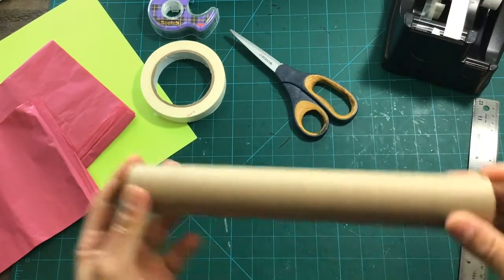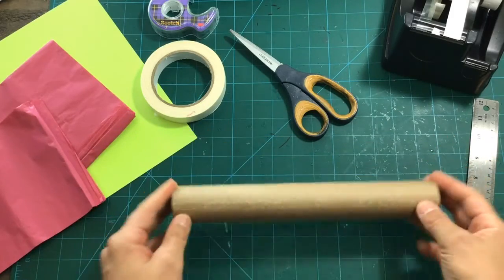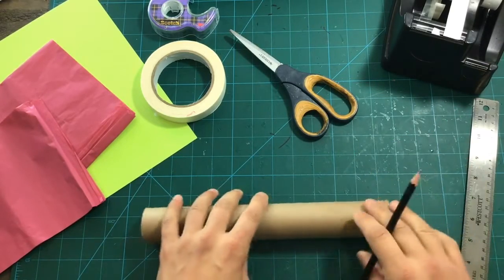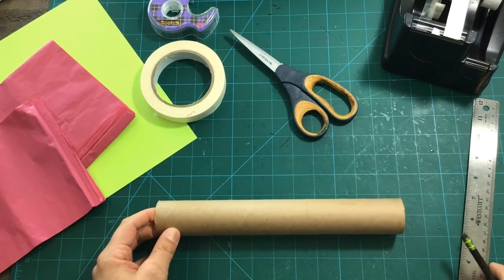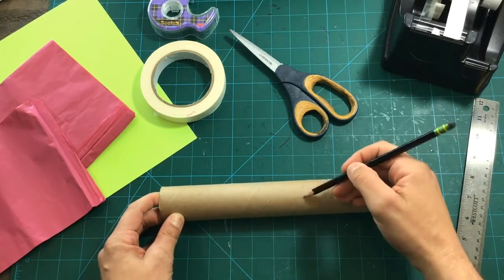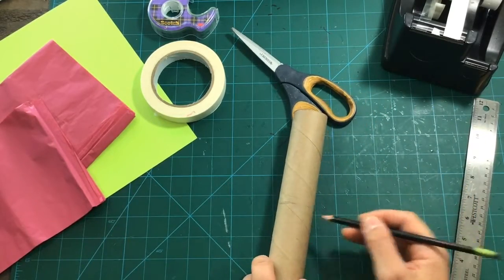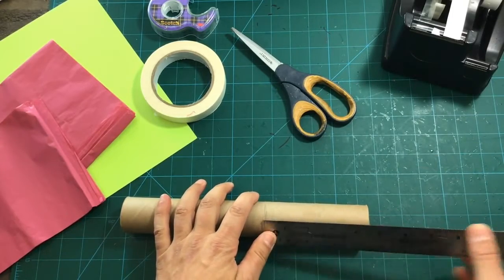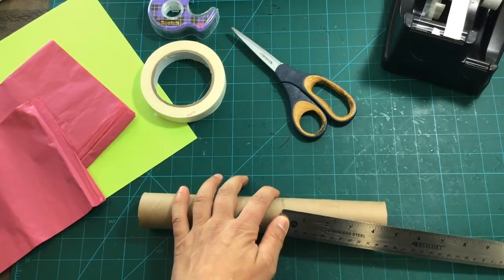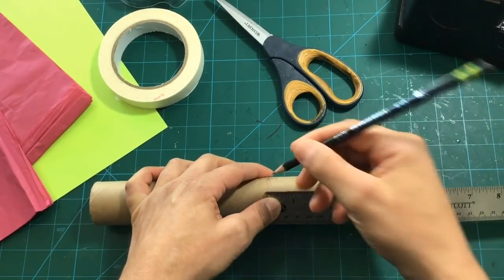First up, we need to take our paper towel roll and cut it into two pieces. We're gonna have one part that's shorter than the other — not in half. We'll give you a measurement: let's make one part about four and a half inches. Mark a line going around at four and a half inches.